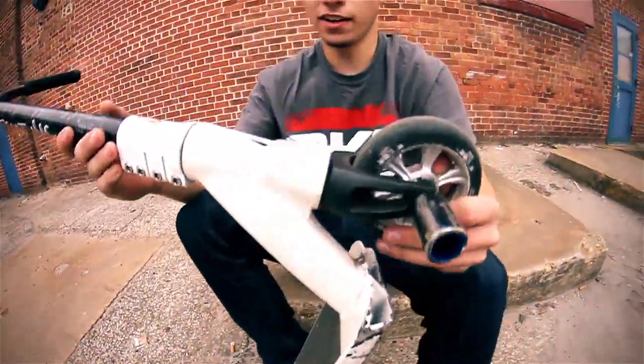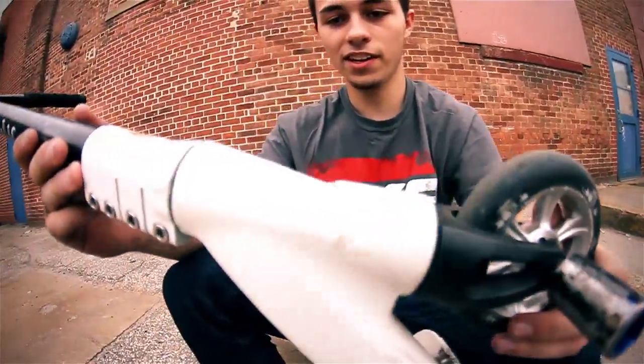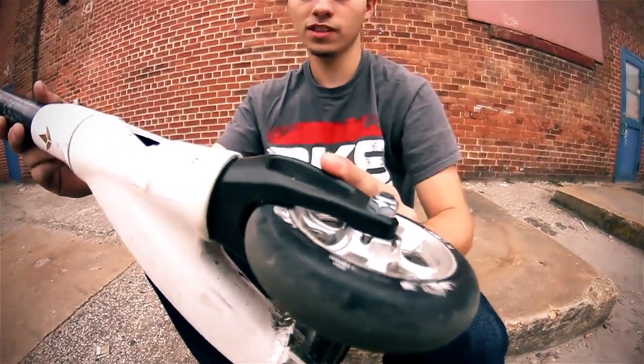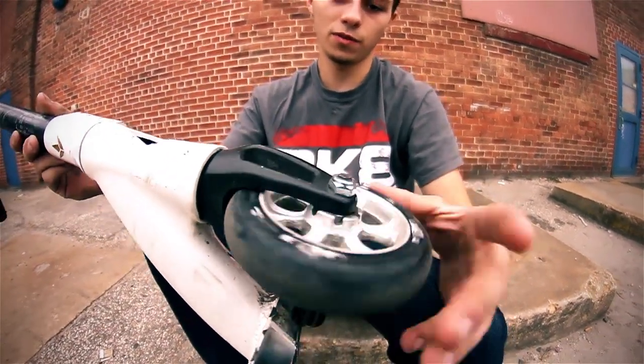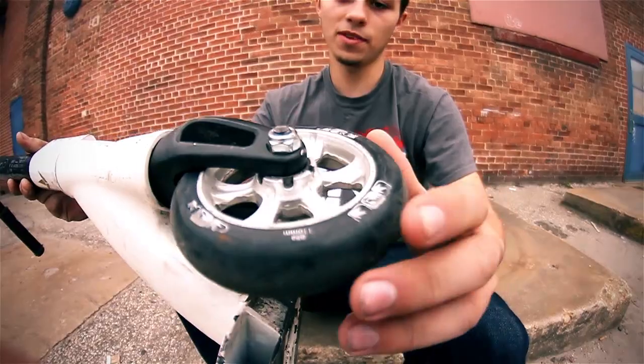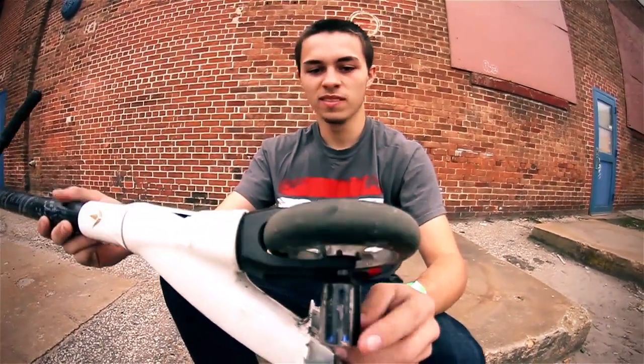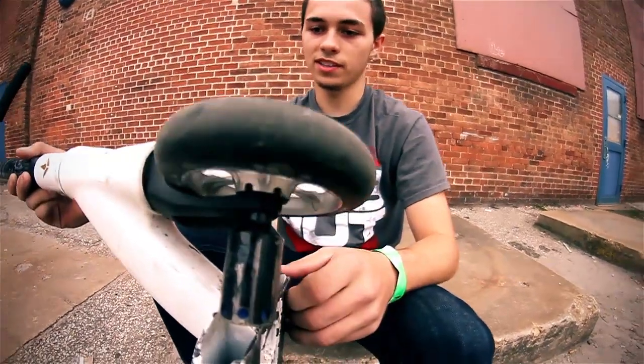Moving on down, obviously got an Envy headset hiding in there. Got the new Jesse Aikida-inspired SOB2 forks, and got the new cold forged wheels. These are actually prototypes that have been riding for a long time now, and they've obviously been holding up. Got the Envy Aikida-9 bearings in there.